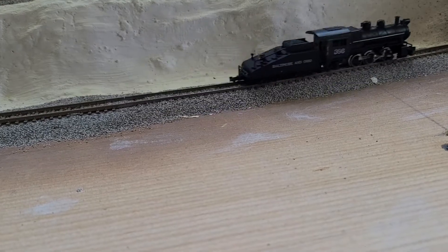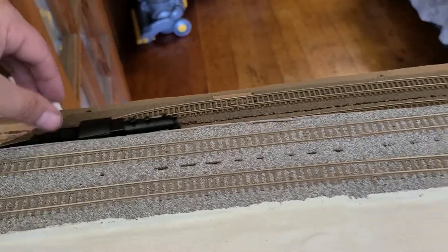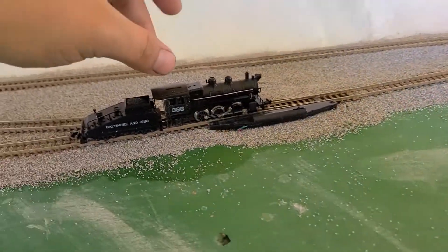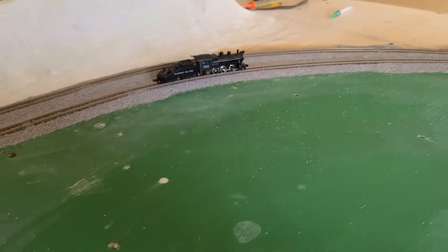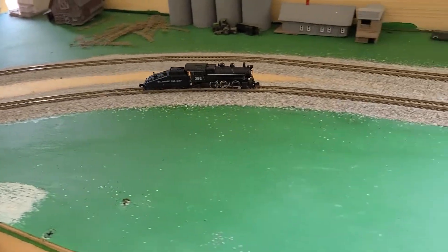Come on, little guy. Right there, it seems to be running fine. He's cleaned up — I just cleaned my track. My 89 I gave my brother runs this good, really good. I think the wheels need to be cleaned. Don't stop at the switches, keep going. I'm going to have to do more cleaning. It's so awesome.